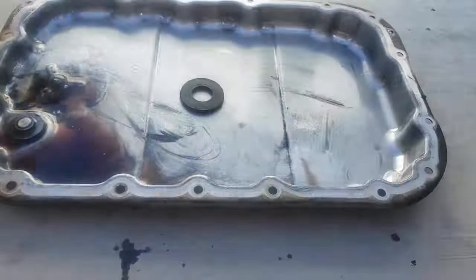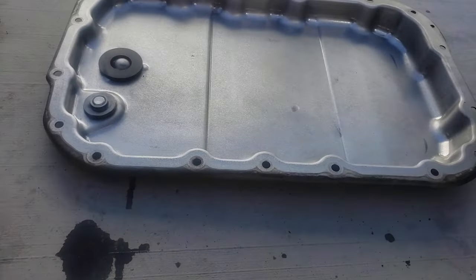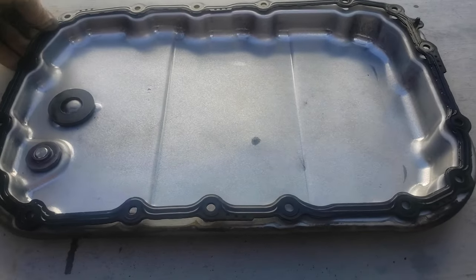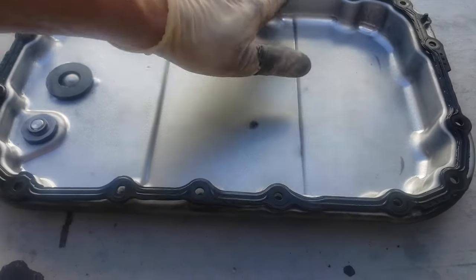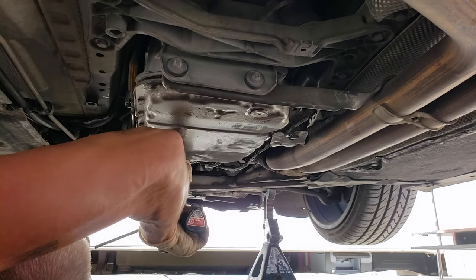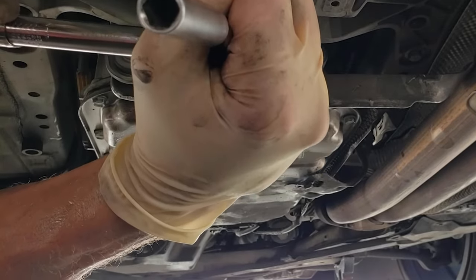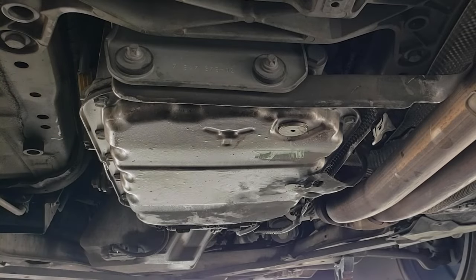Install the new filter and make sure it's seated properly. The gasket that came with the kit was wrong so I had to reuse the old one. Clean the pan thoroughly — do not forget to clean the magnet. Line up the gasket with the holes; it's got these little locating marks where it will sit and rest. Lift the pan straight up to the bottom of the trans, replace all the bolts finger tight, then use an inch-pounds torque wrench set to 10 Newton meters, using two passes in a criss-cross pattern.